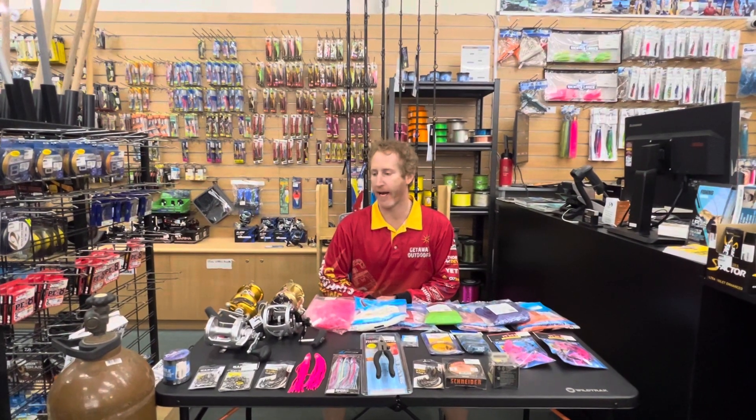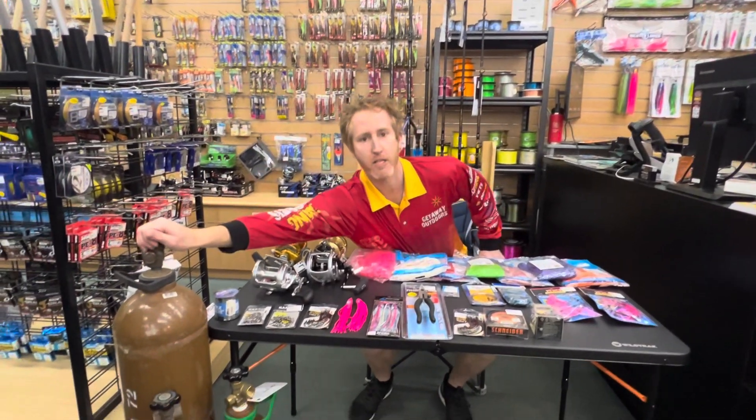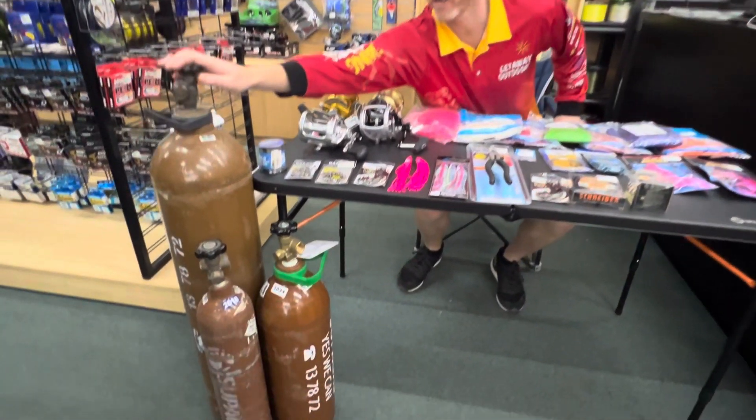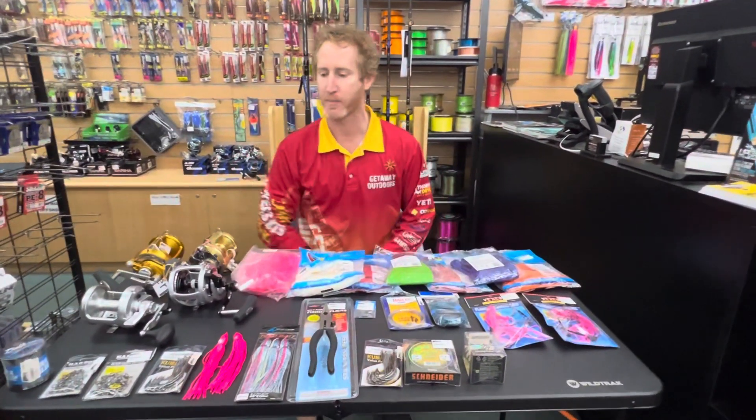Hi guys, it's Rob from Ghetto Outdoors in Balcata. I've got some exciting news. We now stock helium cylinders. So we used to have almost everything, and now we literally have everything for your gas ballooning needs.